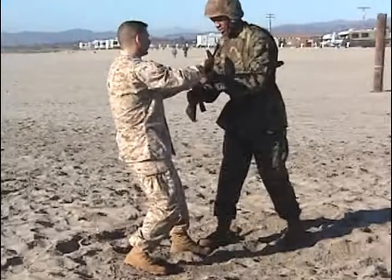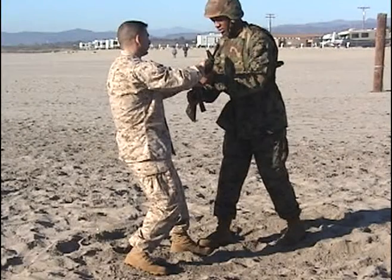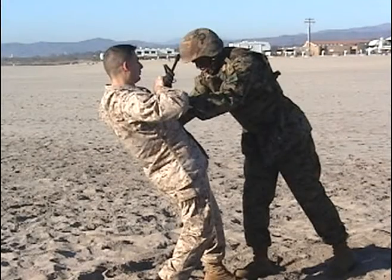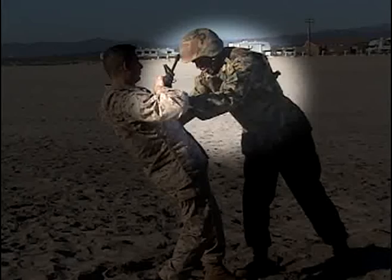Applying the basic principles for weapon retention. Taking a step forward to widen your base and trapping the attacker's foot. At the same time, applying bone on bone pressure with your left thumb onto his finger, and applying a quick thrust into the attacker's chest.